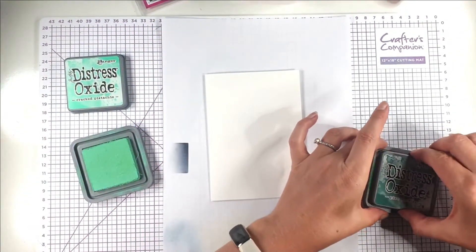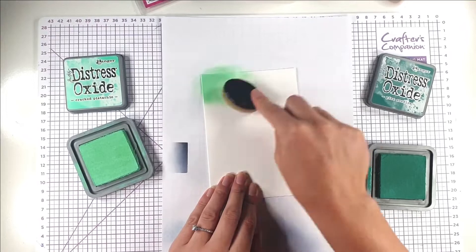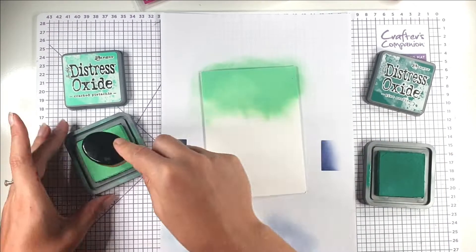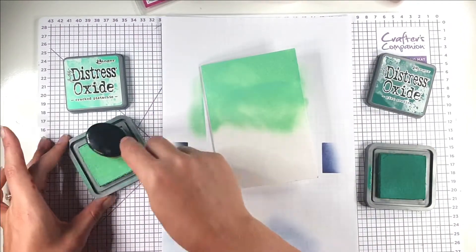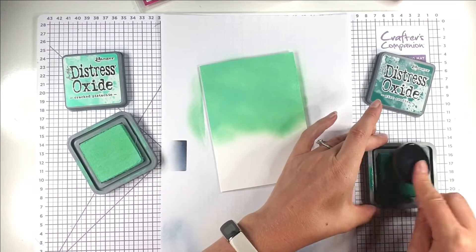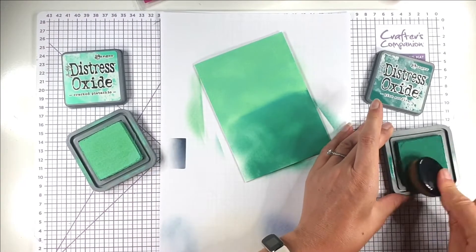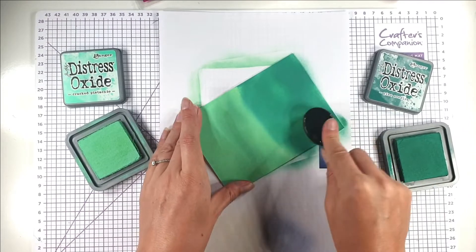For this first card I'm going to create an ink blended background with my Cracked Pistachio and Pine Needles Distress Oxide inks. The Distress Oxides are really easy to blend, so I'm just going to create a really quick blend across the whole of my card blank. My card blank is just an A6 card blank — a piece of cardstock that measures five and seven eighths by eight and a quarter, scored and folded in half, made of Stampin' Up thick basic white cardstock. I'm going to add the Pine Needles towards the bottom, not worrying too much about the blend initially, and then go back in with the Cracked Pistachio to help blend those colours together.